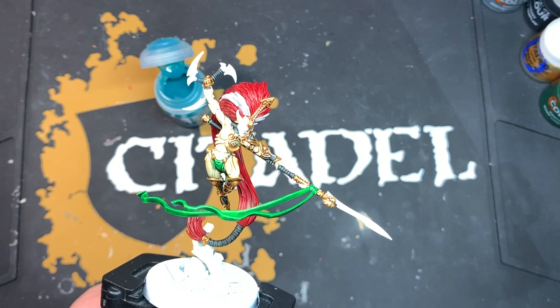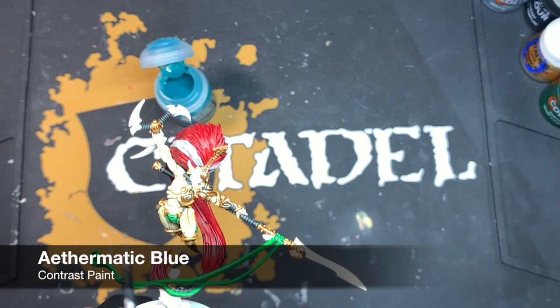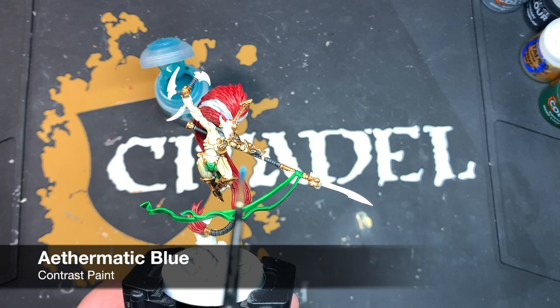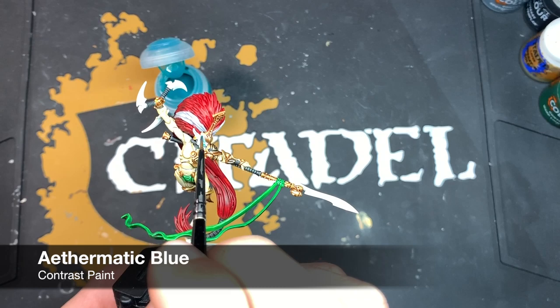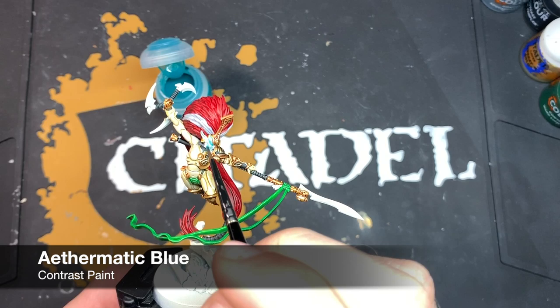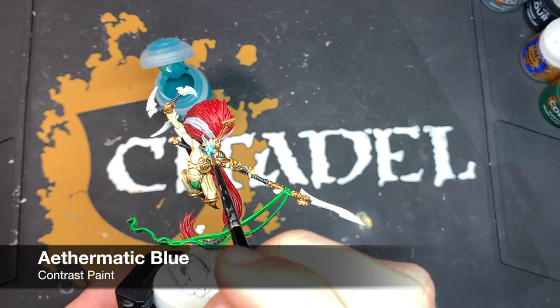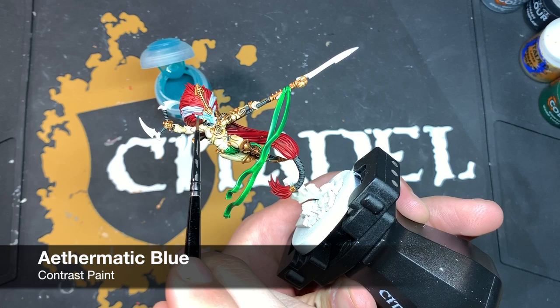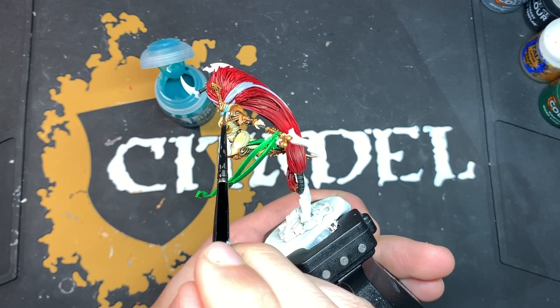Once that's dry, we're going to add some Aethermatic Blue to the mask. The reason we're not using Apothecary White is because on the box art it's got a blue sheen to it. We're going to grab some Aethermatic Blue - be careful not to take too much - and very carefully paint it all over the mask. It's going to look like we're just painting the mask blue, but we're going to layer it up with another colour to brighten it back up so the blue just stays within the recesses and we get a nice smooth white finish over the top.